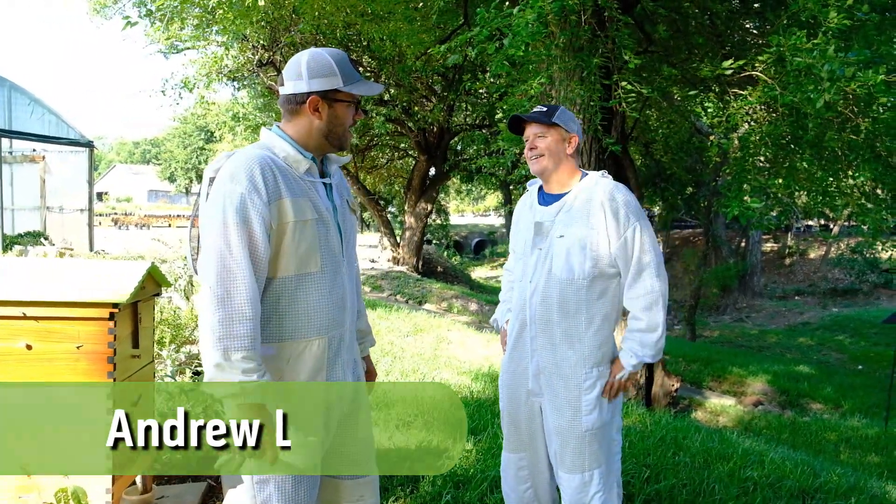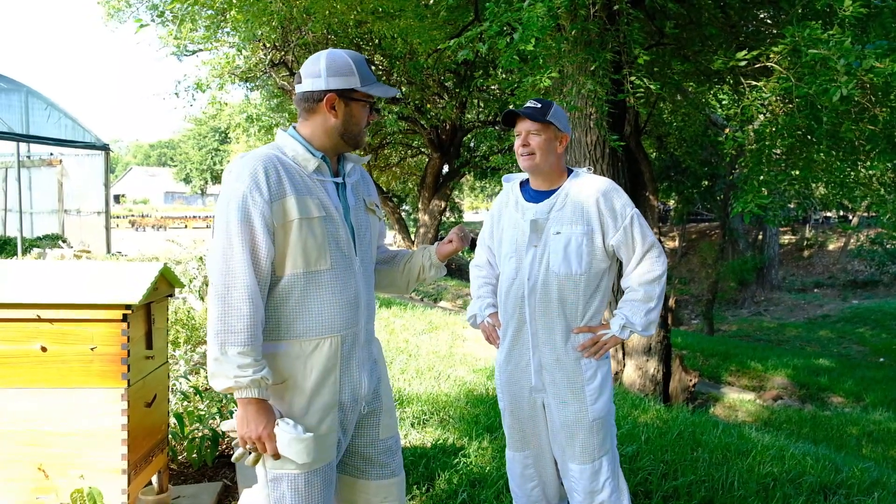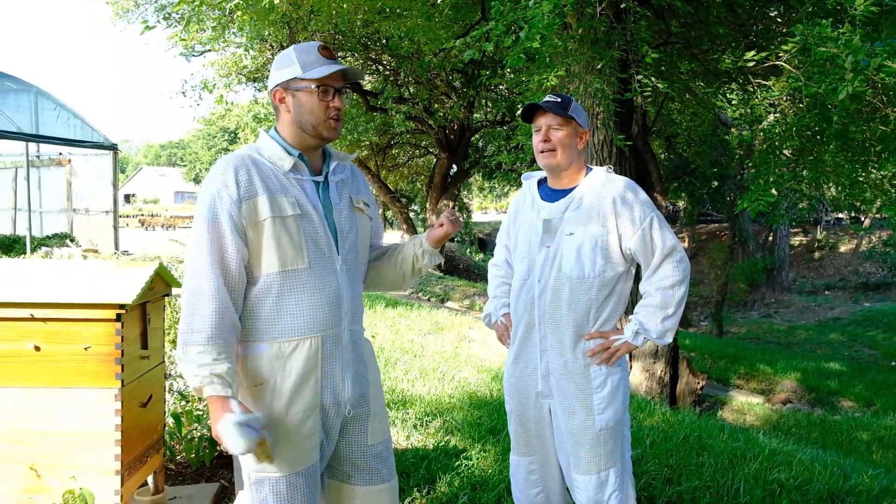What's up, Andrew? Howdy. He's already been doing some harvesting at his own house, right? Yeah, we had a nice yield. A good yield.